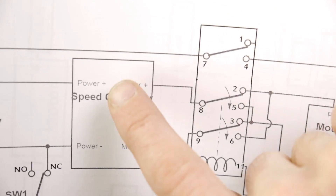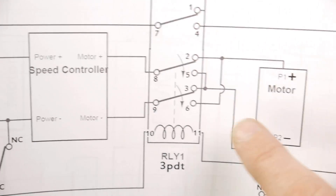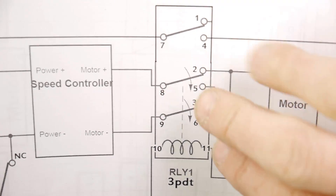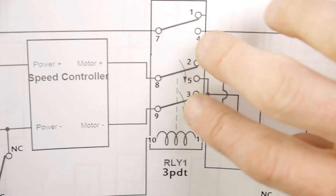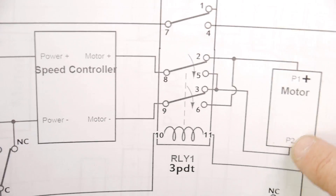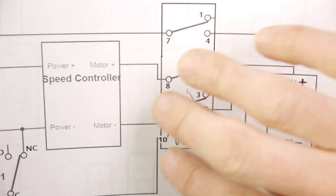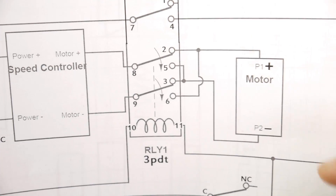Now follow the path of that. This time, positive is going to go through five and then down to this side — so now positive is going to the negative terminal, and negative is going to go up to the positive. See what happens when this switches: it flip-flops what's happening. Whenever it's in the up position, positive goes to positive and negative goes to negative. When they switch down, positive goes to negative and negative goes to positive. That is reversing the polarity, causing the motor to spin in different directions. Whenever going through contacts two and three it spins one way; through contacts five and six it spins the other way.